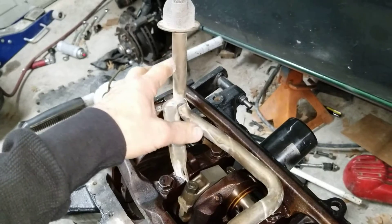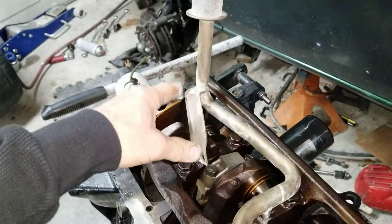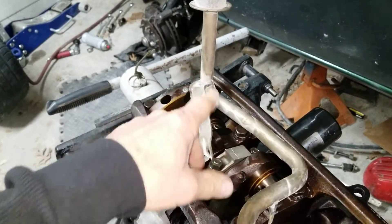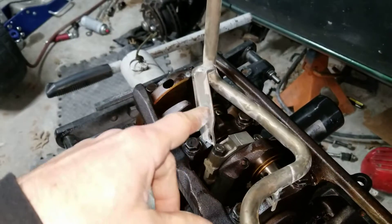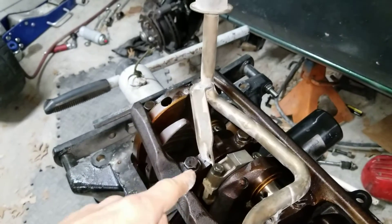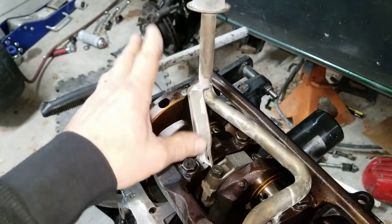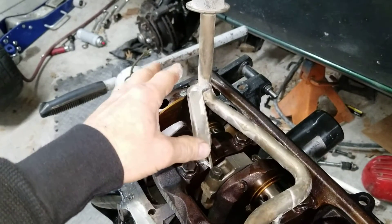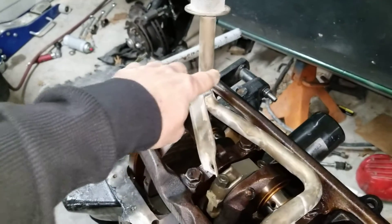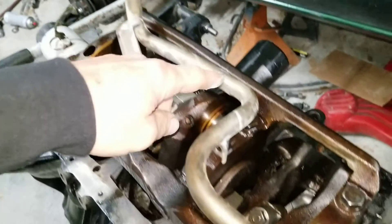Basically all WD21 Pathfinders use four-wheel drive D21 parts — there are some exceptions and some weird differences. I basically put a 95 Pathfinder engine temporarily into this truck while I'm rebuilding the original, and there are some weird differences. But for the most part, most Pathfinders use four-wheel drive parts even if they're two-wheel drive. Two-wheel drive trucks are totally different.